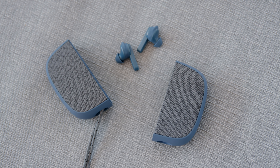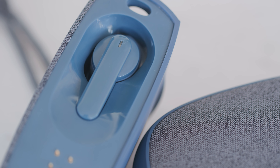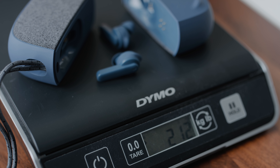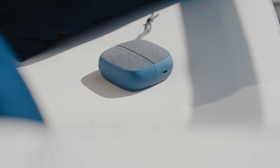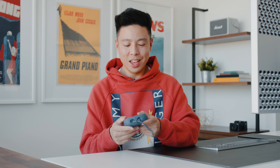For battery life, the earbuds last about four and a half hours and the speaker itself lasts about six hours, but if you use the speaker to charge the earbuds it gives about eight and a half to nine hours of additional use — very respectable for an all-in-one. The whole unit weighs 200 grams, roughly the same as a smartphone, so it's very light. It has an IP54 rating, so you can use it near water and it's protected against splashes. It isn't fully waterproof given all the moving parts, but you can comfortably have it by the pool.